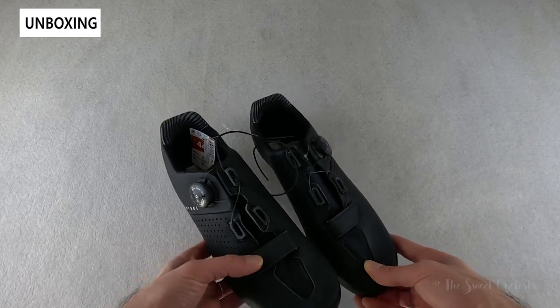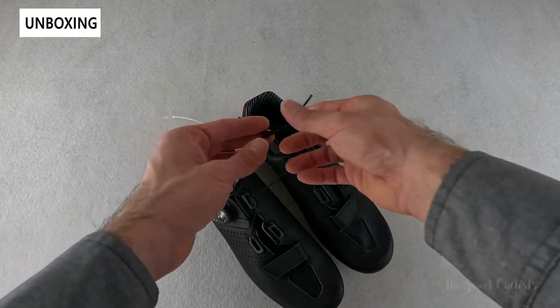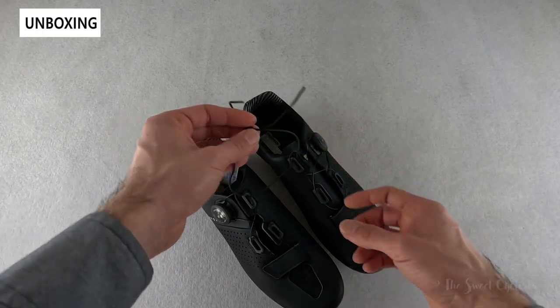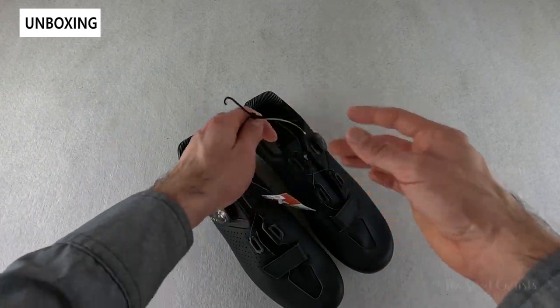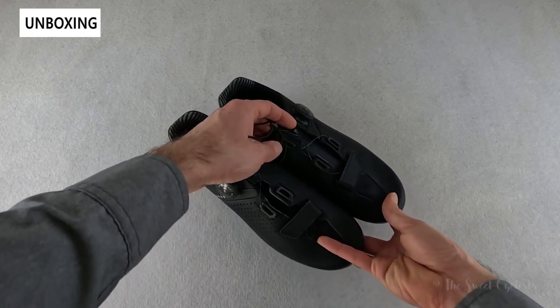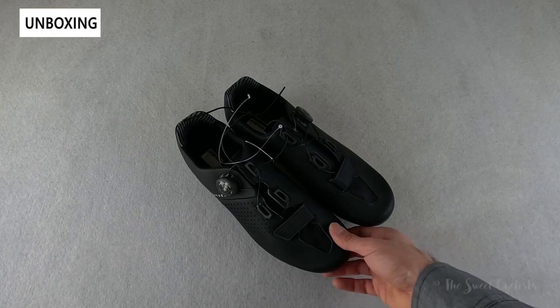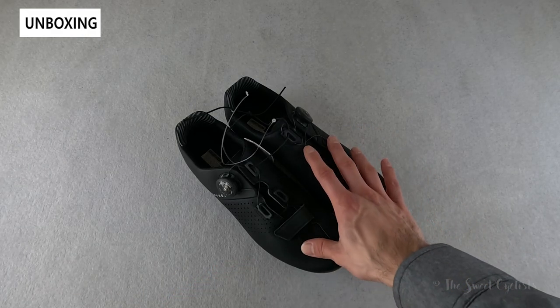In terms of packaging, it's very simple. Rather than waste money on boxes or fancy labeling, they just have a simple fabric tie and a little tag. If you were to go to a store, you would see this just hanging from a peg. While it's not the prettiest design and doesn't generate very good unboxing content, it does work well and helps them keep the price low.